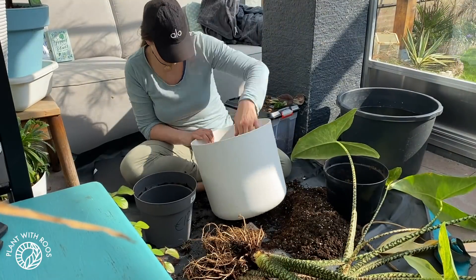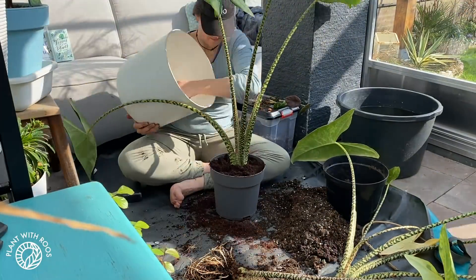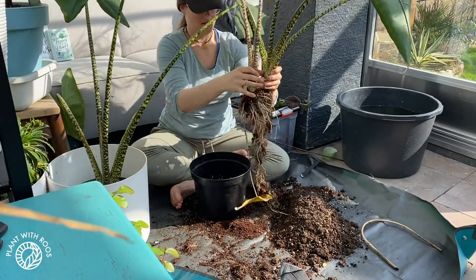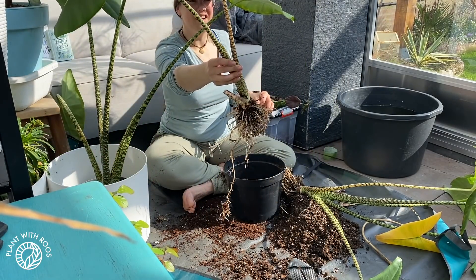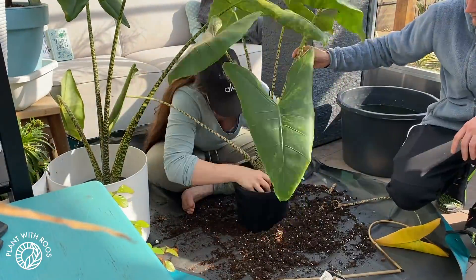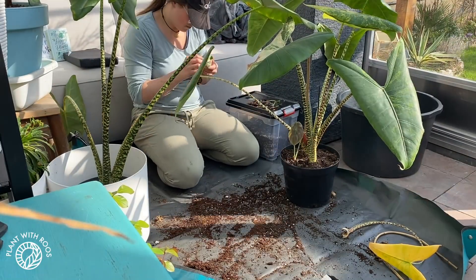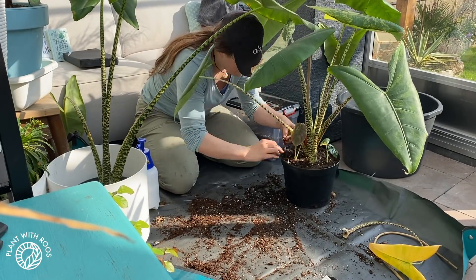I repotted the big zebrinas with my boyfriend's help, back into the soil it came in — just for practicality — which seemed to be quite stable. I tried to figure out how the other two fit best together so that they would both shine and also have space to grow. I asked my boyfriend again to help because it was so wobbly, and we put some big stakes in there to help, especially for the large plant to be stable. Potting the babies inside as well and spraying them with pest treatment before potting them up.